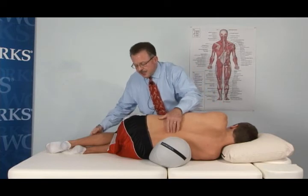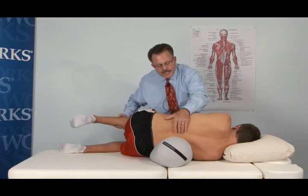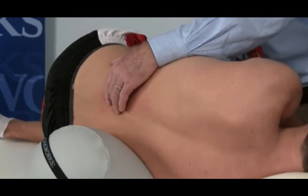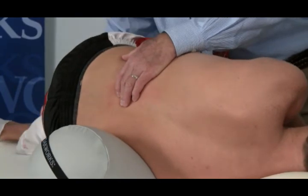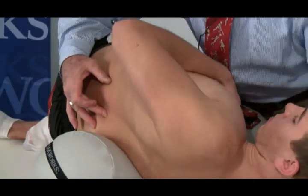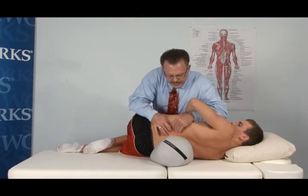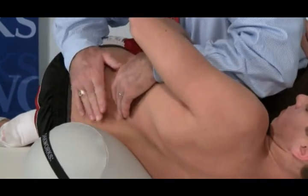Again in this position, I go back to passive intervertebral motion testing. There's more mobility at the segment we just worked on because I just stretched it, but I still find some stiffness and hypomobility in that area. I'll flex him to the area, block the inferior spinous process, and rotate him to the level — now that he's in side bending, I have a greater degree of side bending available for the manipulation technique.